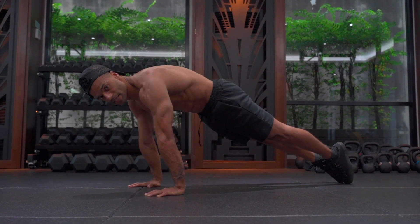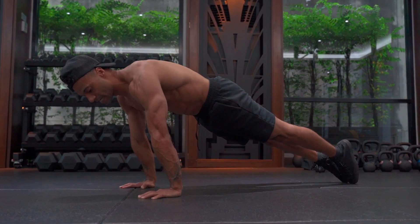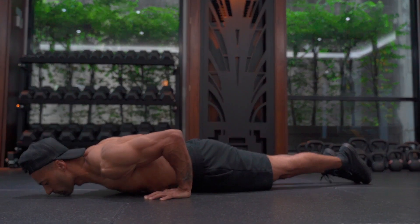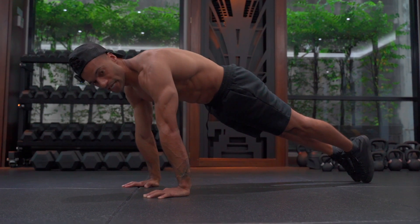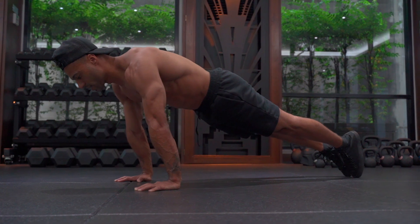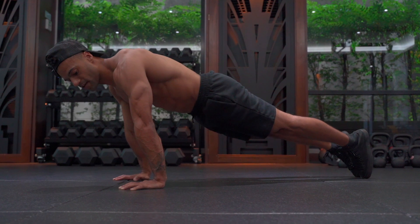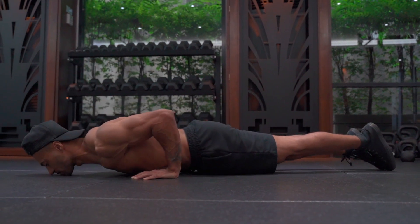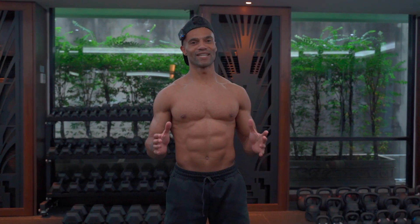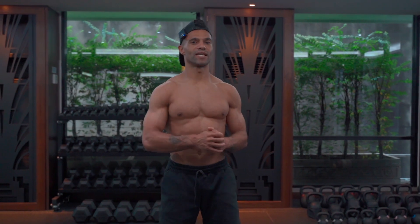So you'll notice I've essentially returned to the same position, keeping the legs locked, and it's really important that we maintain those key components of the movement all the way through. A key point is my shoulder blades are always going in front of my fingertips, and that's going to ensure that my forearms stay stacked over my wrists. So there you have it, guys — gymnastics-style push-ups. Let me know if you've got any questions in the comments. Otherwise, I'll see you in the next video.